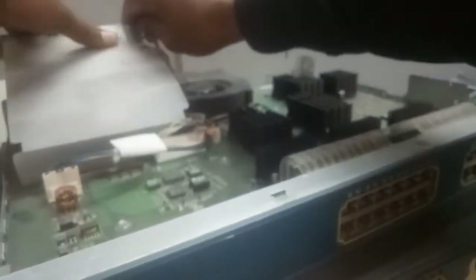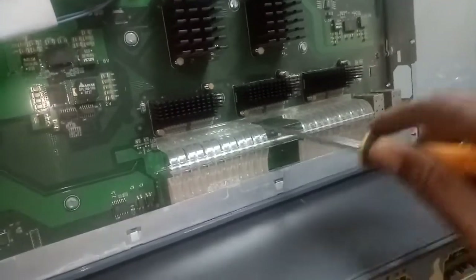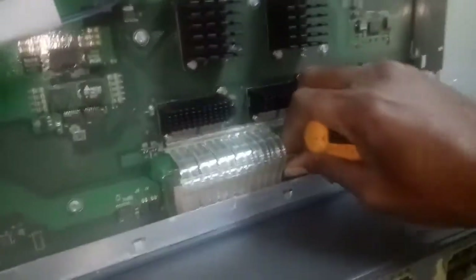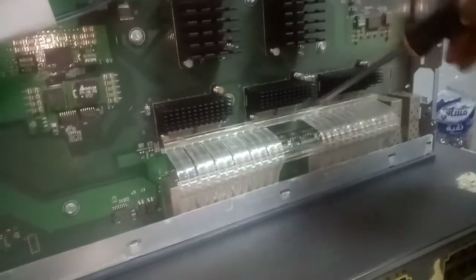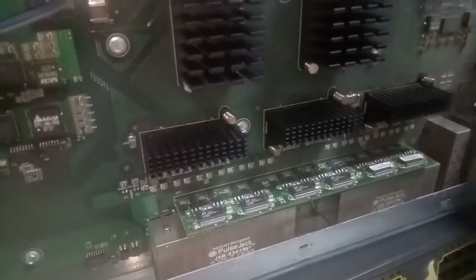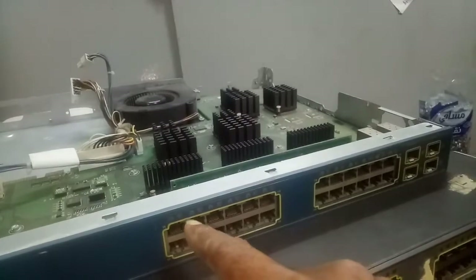Let me remove the power. You turn on this side, you turn on this side — this is a light channel, you remove it. So look at the ICs here — you can see the IC at the back here.